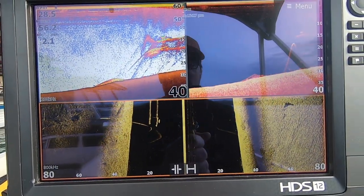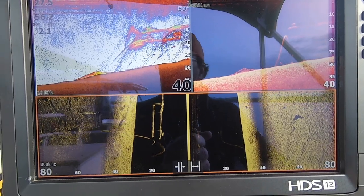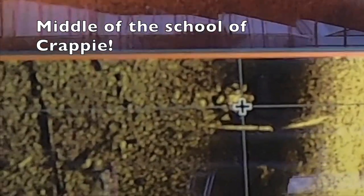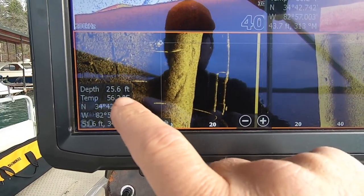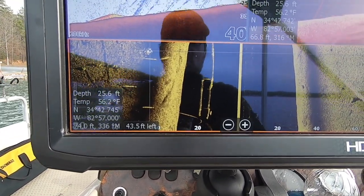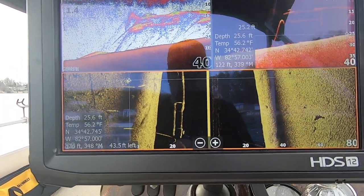Sorry for the glare — doing the best I can. I'm fighting glare and fighting wind. We're going to come in. There's that one slip, and there's the fish right there. I'm going to put on the leading edge, or the massive part of that fish, 43 feet to my left. And my depth is 25 feet. So are they 43 feet, or are they 18 feet? That's the question.